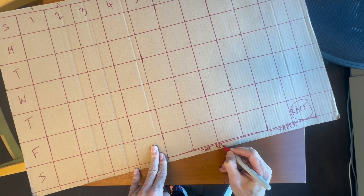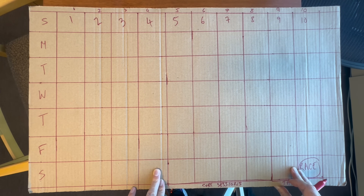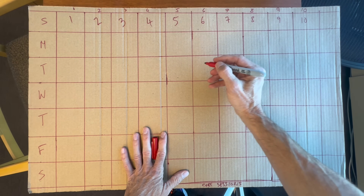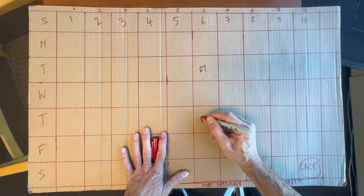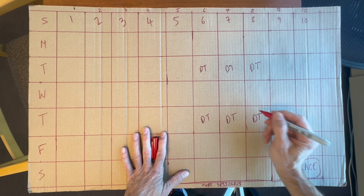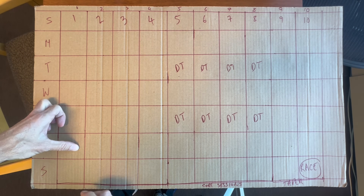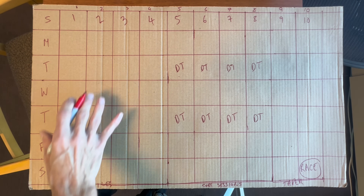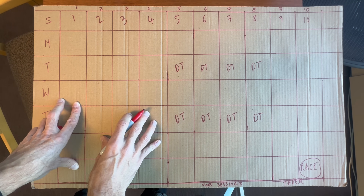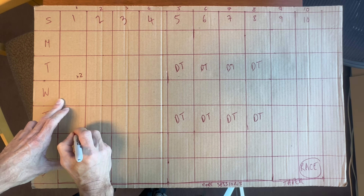These four core weeks are when I'll do sessions like speed work, really focusing on improving fitness and VO2 max, getting threshold and other types of sessions done. In that period I'll be doing double threshold sessions hopefully on Tuesday and Thursday. In the four weeks before that — the mileage section — I'm going to be hitting the mileage, focusing on increasing it as best I can, probably doing two runs a day on Tuesdays and Thursdays.